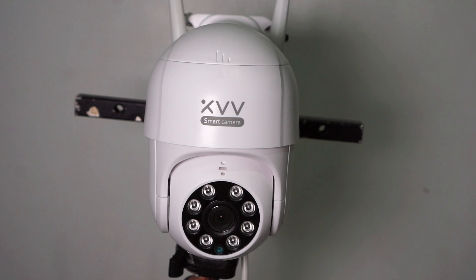First impression is that the camera feels cheaply made, and not the quality we are used to seeing from Xiaomi products, which is a bit disappointing. On the front we have the lens, 8 infrared lights, a light sensor, and the microphone. On the back we find the speaker and the SD card slot. On the cable there is a power connector and the reset button, and for some reason they removed the Ethernet port.